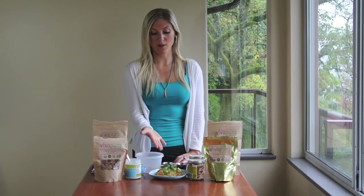Hey everyone! I'm Chef Heather Pace with VivaPura Superfoods and today I'm sharing a recipe for a raw peanut butter and coconut cream sauce that I'm going to serve on a bed of zucchini and carrot noodles.